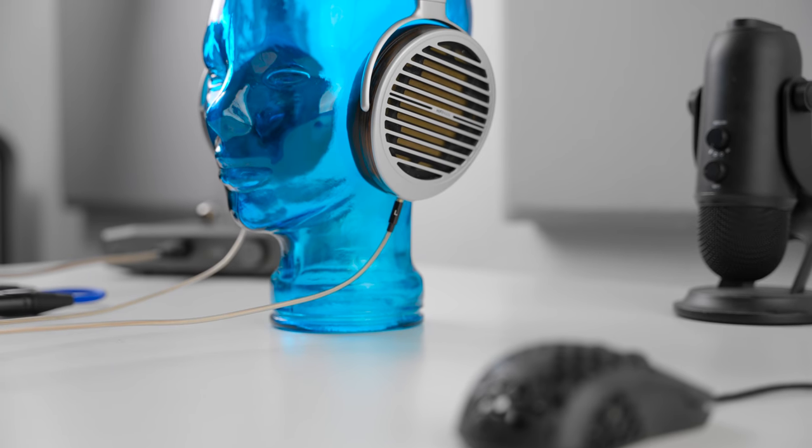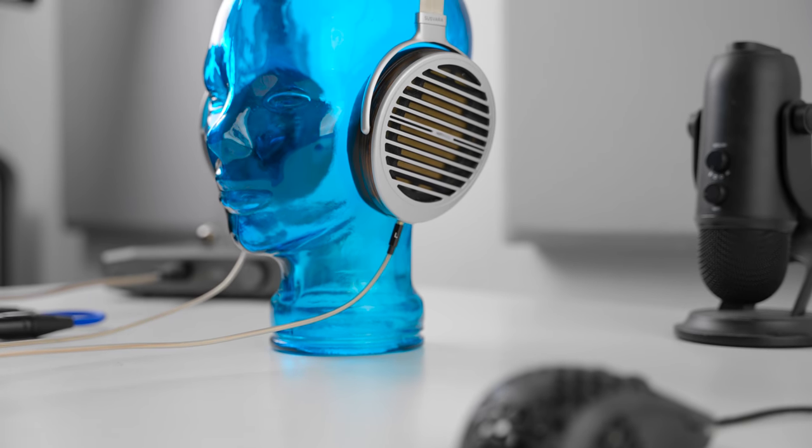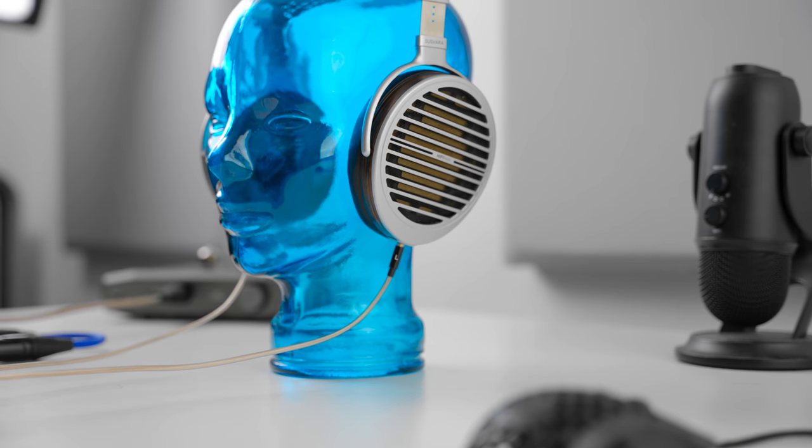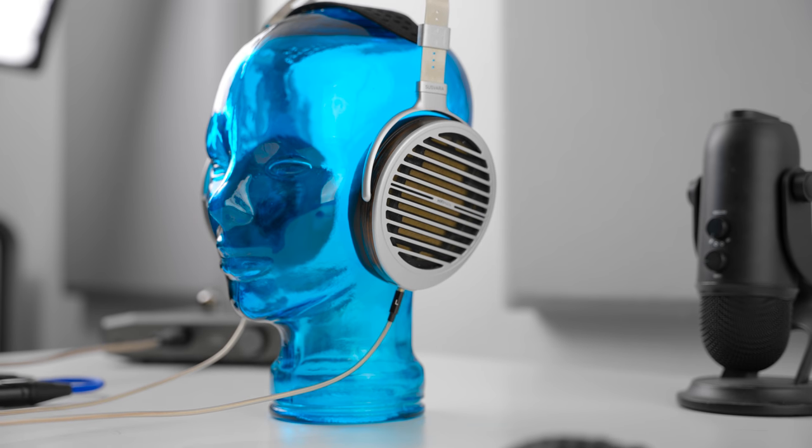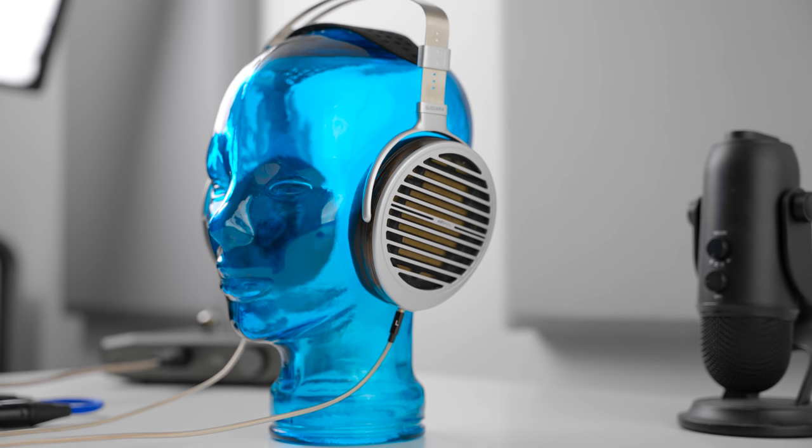The 1266 probably has the most technically superior bass of the headphones I'm discussing, but for the Susvara it does depend on how you wear it. The bass response has a notable feature: this entire headphone sounds incredibly natural. It doesn't sound forced at all, and you don't get the artificial, more digital sense you can get with harder-hitting headphones.